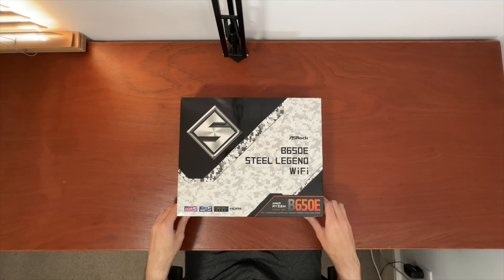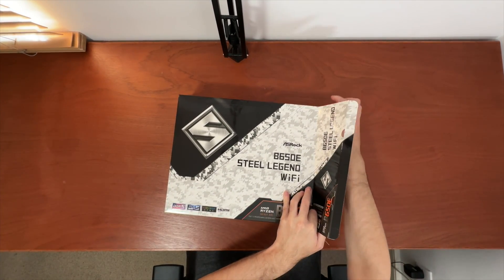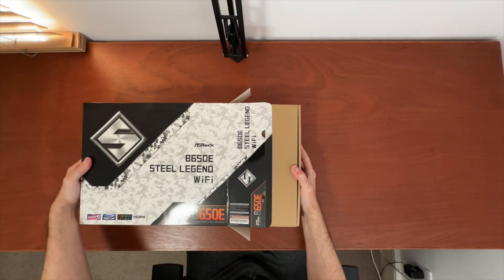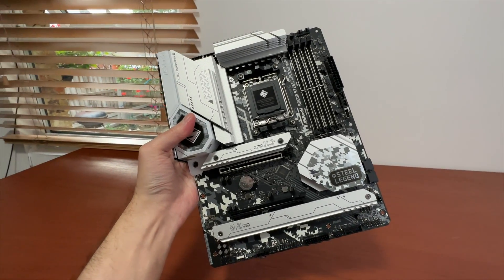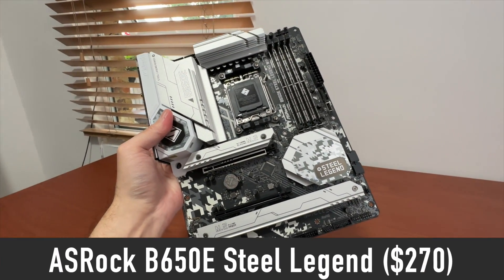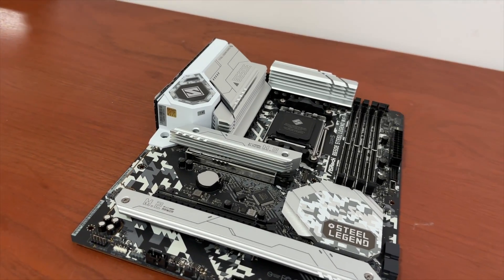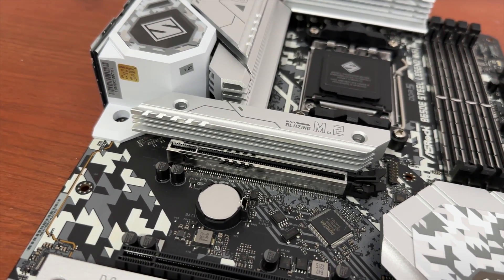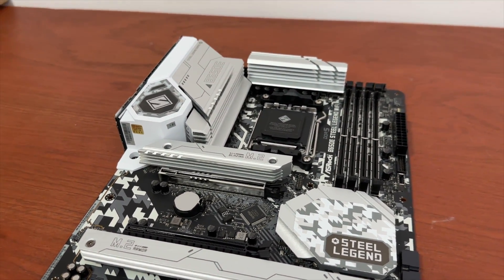B650E motherboards are a bit more expensive, of course for a good reason. You should get a B650E motherboard if you are a gamer who wants access to high-performance PCIe 5.0 graphics cards as well as SSDs in the future. For example, the ASRock B650E Steel Legend Wi-Fi costs around $270 and comes with quality-of-life features such as Wi-Fi 6E, large VRM heatsinks, and a beefy M.2 cooler to keep operating temperatures low on that Gen 5 SSD. The Steel Legend is a perfect pair for any CPU all the way up to the 7950X.